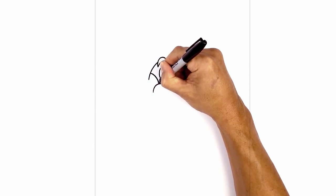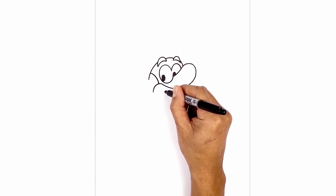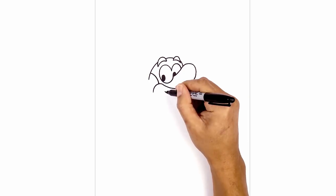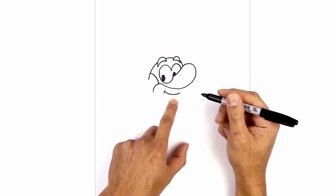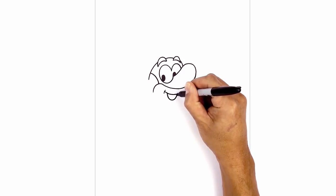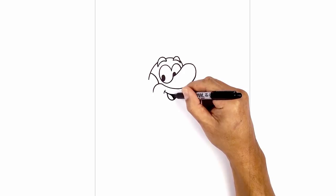Just below the edge of the mustache we're gonna step down and draw on the mouth. I'm gonna start with a curve from left to right, coming down and then back up. On this side I want to draw a little bracket for the edge of the mouth. Below the edge of the mouth we're gonna draw a little curve, almost like a half circle for the bottom of the mouth, and pull that back up. Step over towards the left side, curve down and out towards the right for the tongue, and fill this area in black.